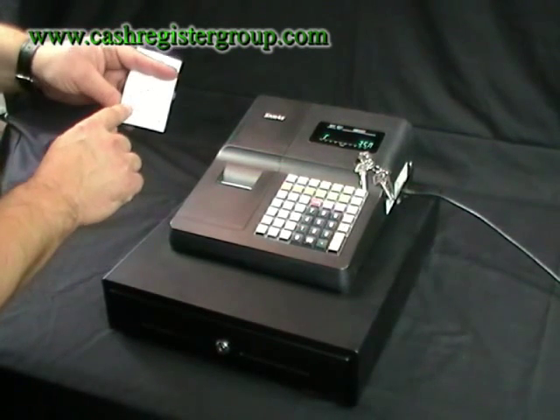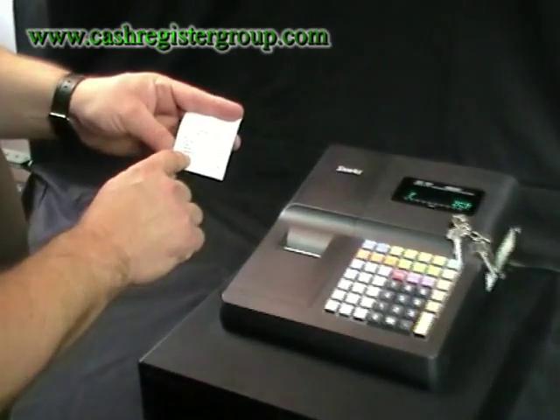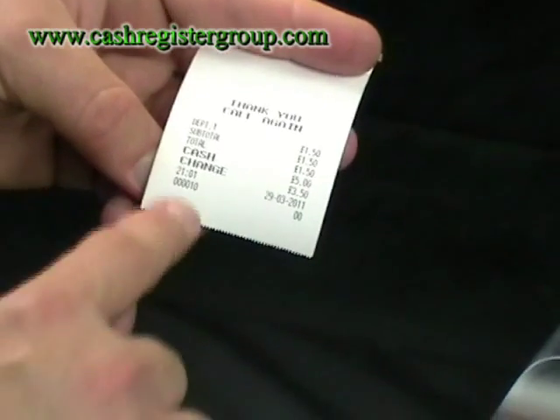The print out also comes up with cash and change, so it's very easy to read the till roll. It also comes up with the time and date and the transaction number.